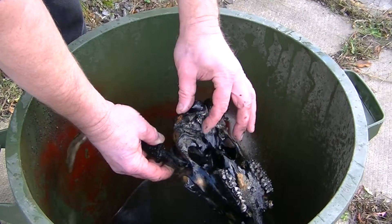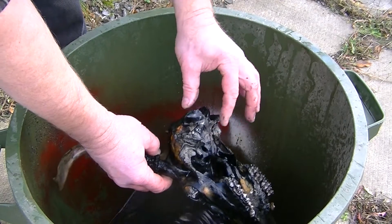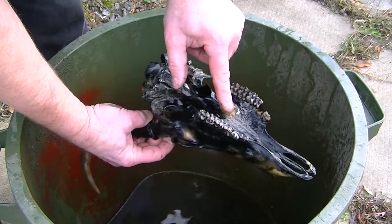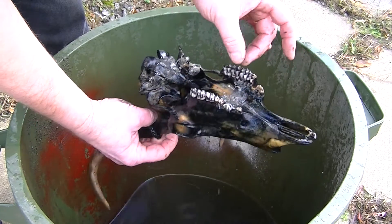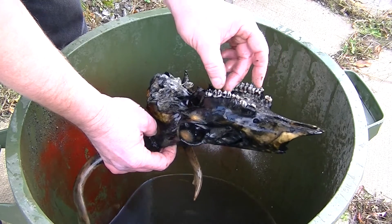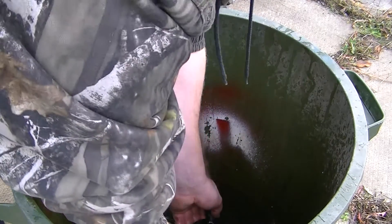Oh, white stuff just comes off. I forget what that's called — some sort of soapy fat of some type. Missing a tooth here. I don't know if that's in the bucket still. Let's take a look and see. Yeah, because these are loose. Hopefully I didn't pour that out with that last batch of water, but I probably did.